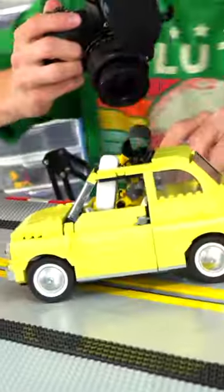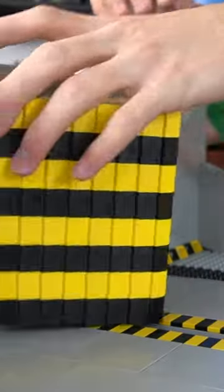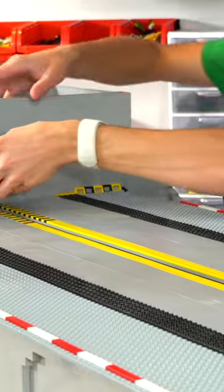I built up this car pretty easily and it looks super smooth. It even has an opening roof. Alright, and this triangle thing we're gonna replace for this, which is just a tiny obstacle.